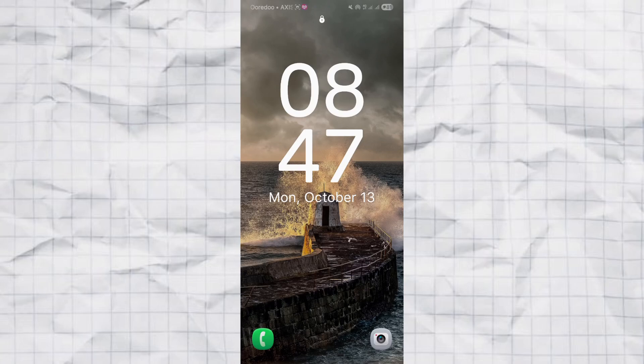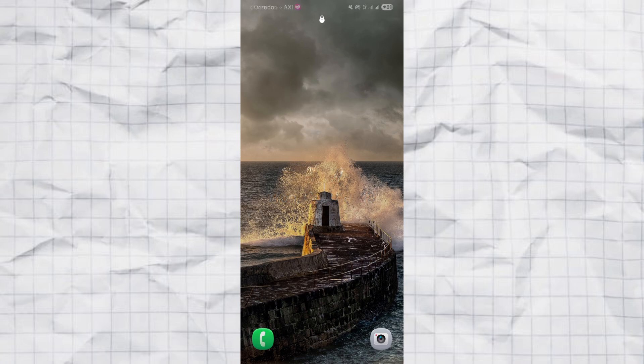Hey guys! Ever wanted to hide that clock on your Samsung lock screen but couldn't find the option anymore? Samsung kind of removed that no-clock choice in One UI 7 and above, but don't worry — I've got a sneaky little trick to make it disappear completely. Let's get into it.